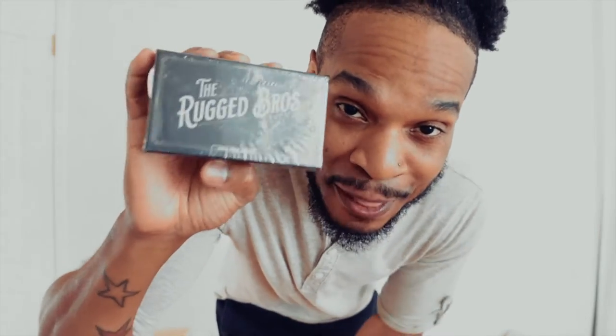Just got in the mail — Rugged Bros is in the building. I read the reviews, they have really high standards and it's a dope brand, so I had to try it.